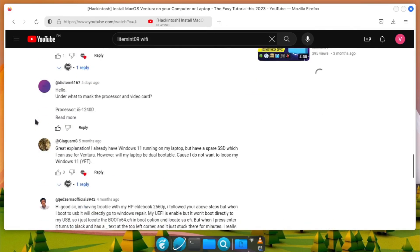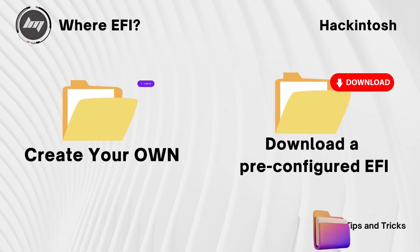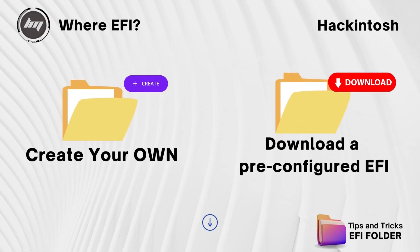But on this video, we will focus on the EFI configurations. There are some ways for you to have the proper configurations of the EFI. Number one is through creating it yourself, and two, by downloading a pre-built EFI for your machine.